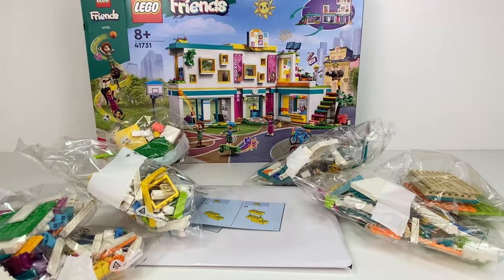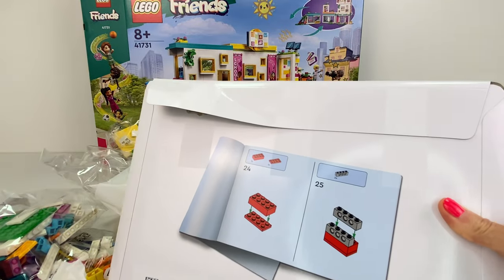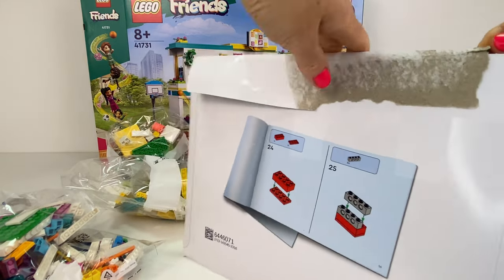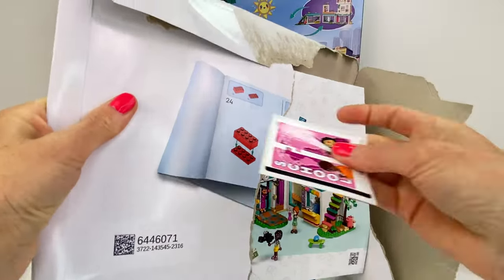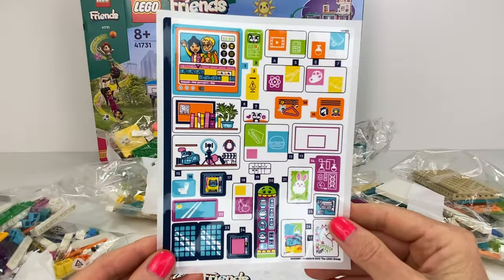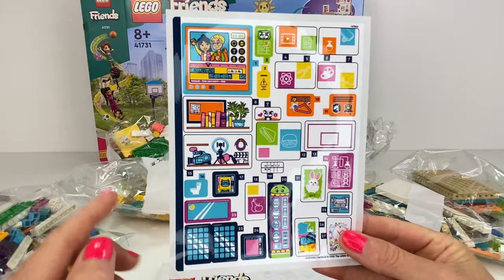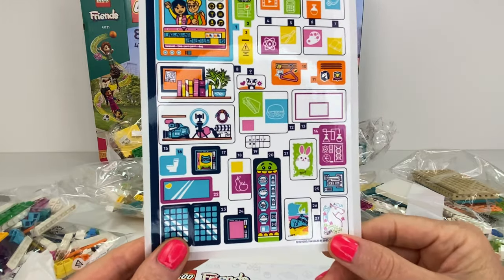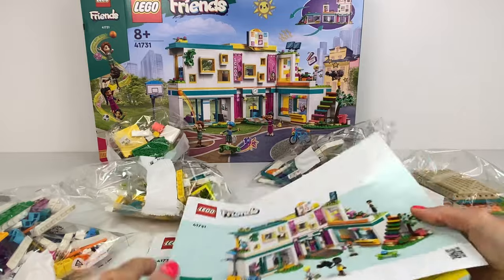I am loving these different coloured plates we get. And instructions — the packet's ripping, not the instructions. I'll just tear it open. We get stickers for the school. There's the sticker sheet — wow, they're nice and colourful. I am loving this. We get lockers, I see. Lots of books, and this monster that's eating all that food. And three instruction booklets here.